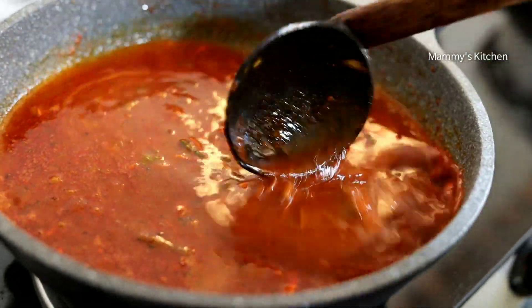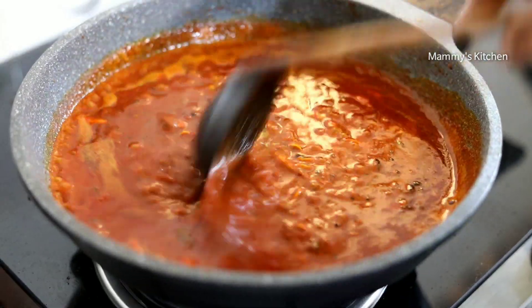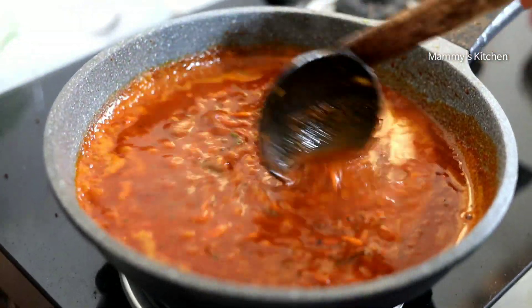Then add the sauce and pour it. This is the mix. So the mix. We will put the sauce into the sauce.